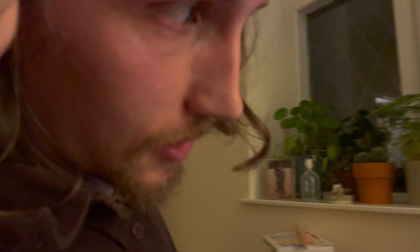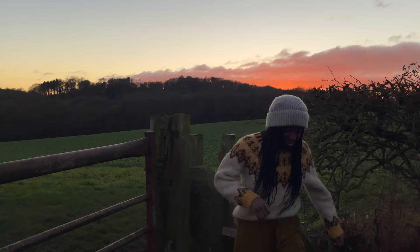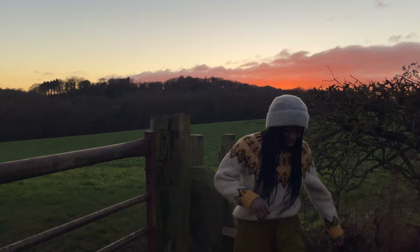One thing I have loved about moving to a little cottage in the countryside is our daily ritual of going out for a sunset walk.